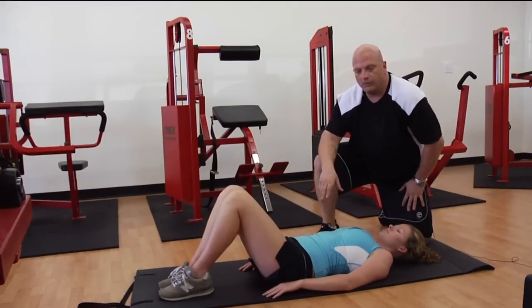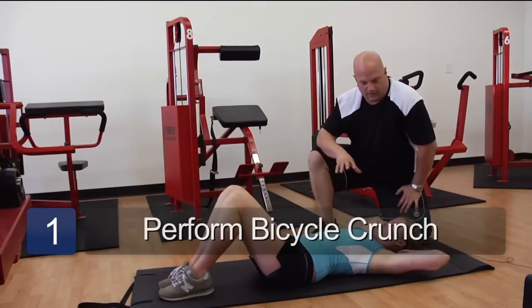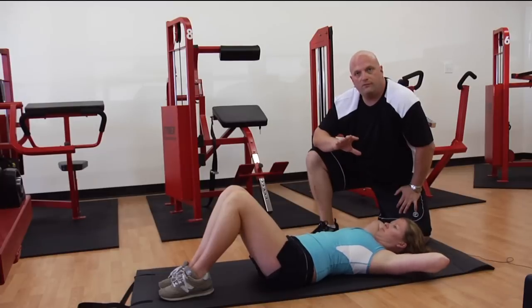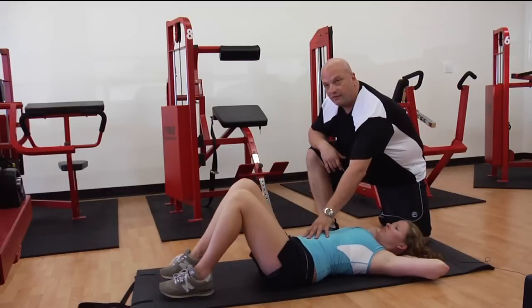So we're going to start with an exercise called the bicycle crunch. We're going to take and put our hands behind our head just to allow the head to rest inside the hands. We're not going to pull on the neck, so we want to keep the neck straight, abs in tight.